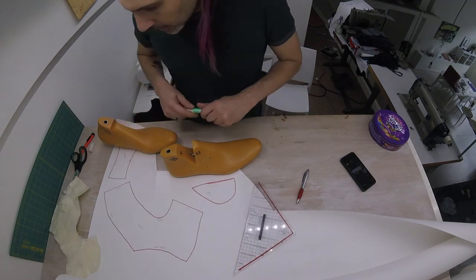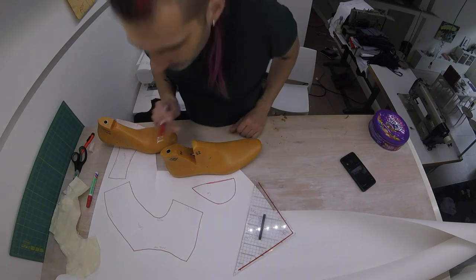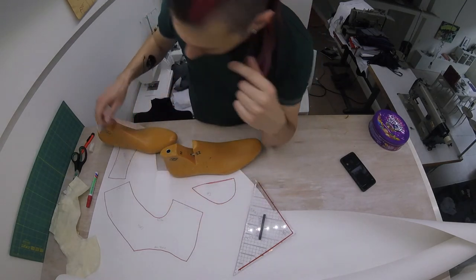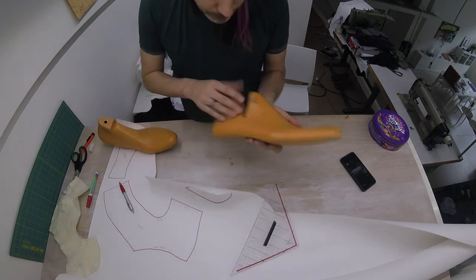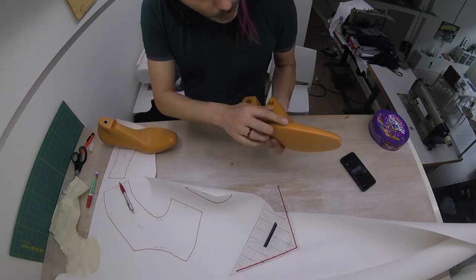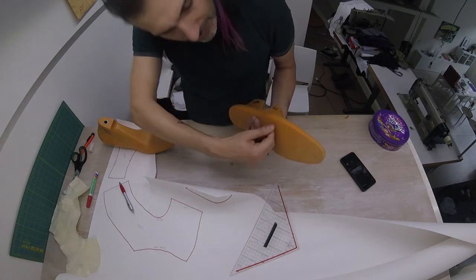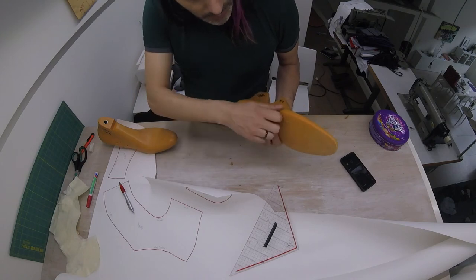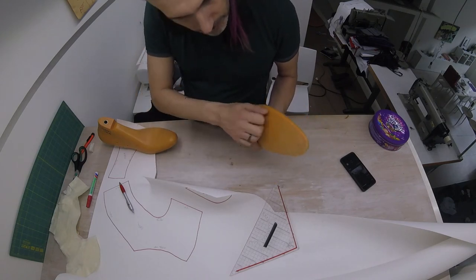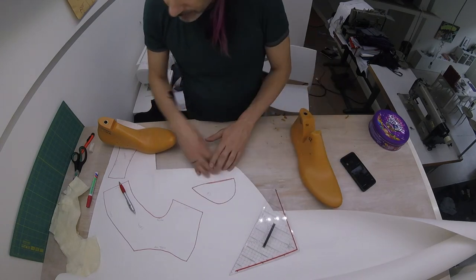I've traced the three parts and made the lines a bit thicker with this marker so you can see what's going on. Now we need to talk about seam allowance. Everywhere where it's the edge of the shoe — every part that comes here on this edge — we're going to add one inch or two and a half centimeters of extra seam allowance, because we need that to get around the shoe with our pliers later and tighten up the leather. We need grip there; we need to be able to work this into the sole, so we're going to add one inch or two and a half centimeters.